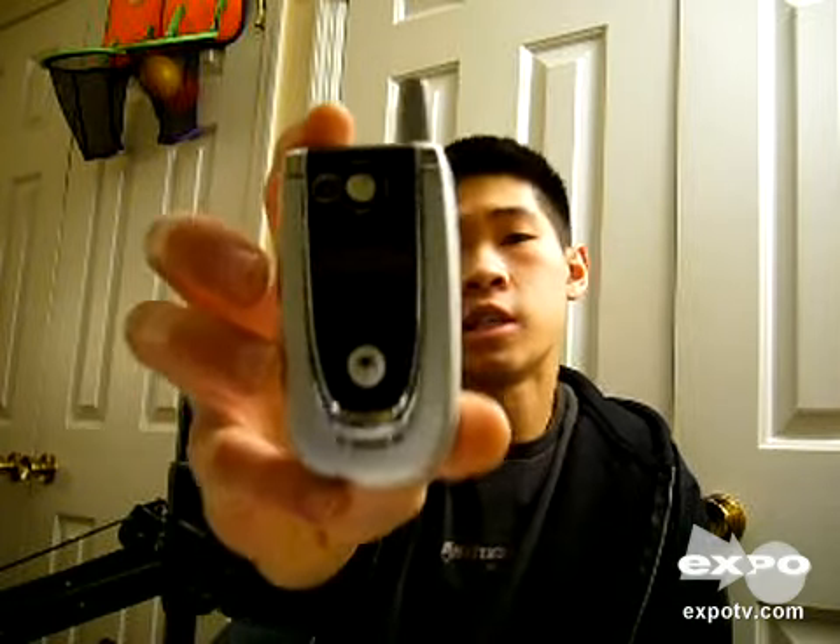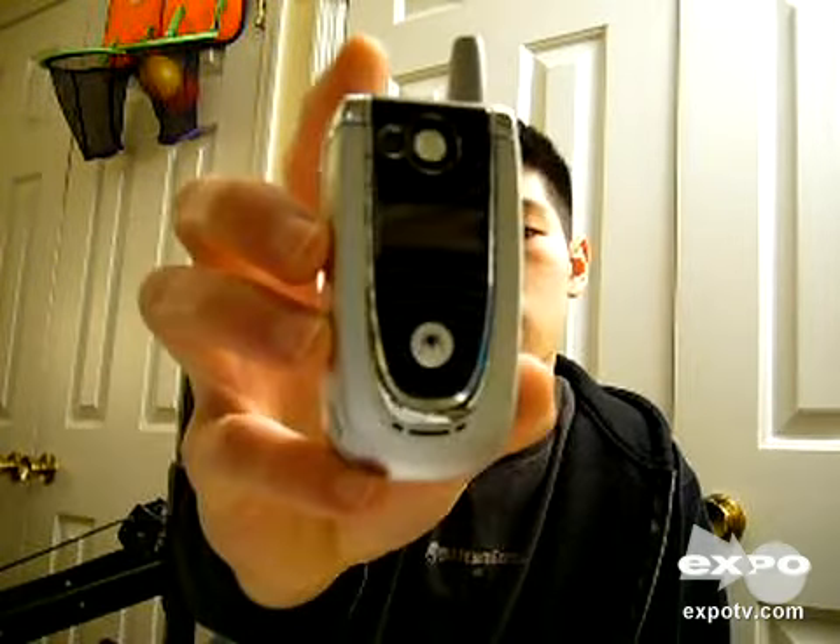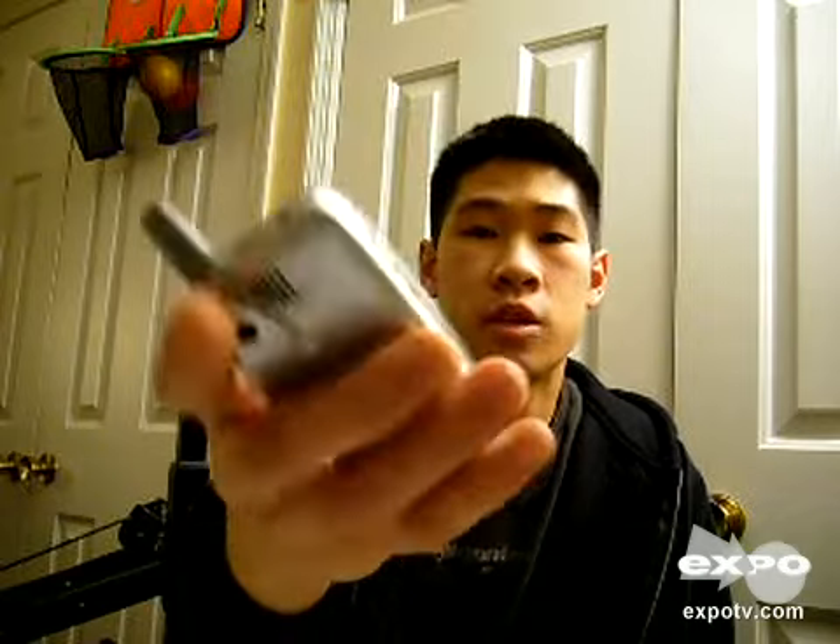Hey guys, this is Brian, and today I'll be reviewing the Motorola V600 phone. This specific phone, made by Motorola, was only made in the States. Unlike its other similar model, the V620,